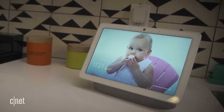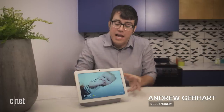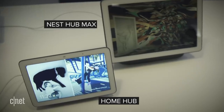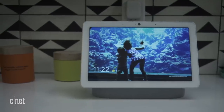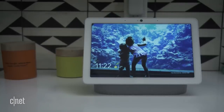The rumors are real. This is the Google Nest Hub Max. Just like we expected, it has a Nest Cam of sorts built in, it has big powerful speakers, and it has a lot of the features we've come to know and love with the Google Home Hub. It's also the very first product under the new Google Nest brand.